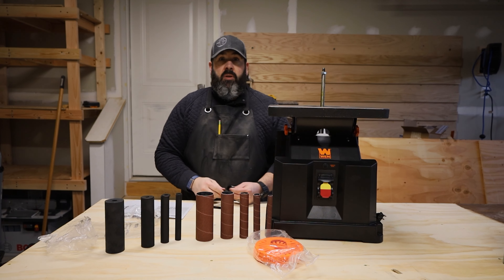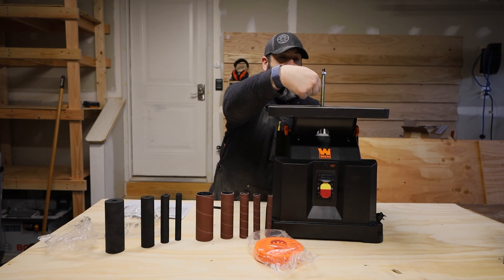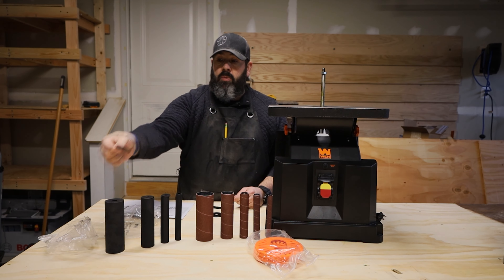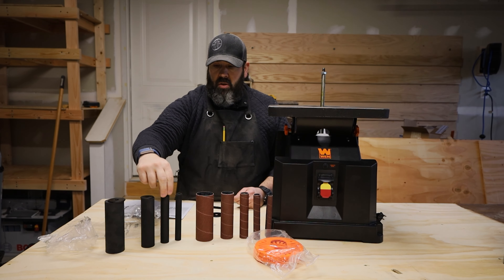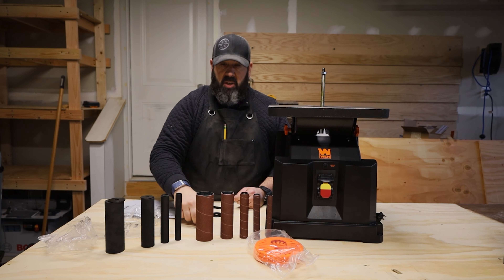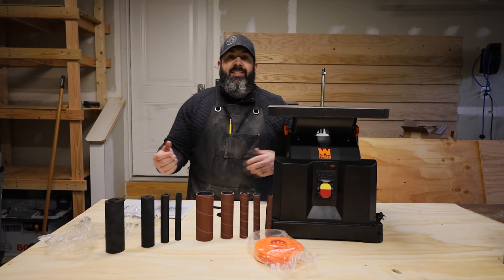The kit comes with five different types of washers. The biggest washer is actually going to be the one that goes down first on all the different configurations. Then you're going to have a two inch, a one and a half inch, a one inch, a three quarters of an inch, and then you have one left over that goes on top of the small half-inch spindle.